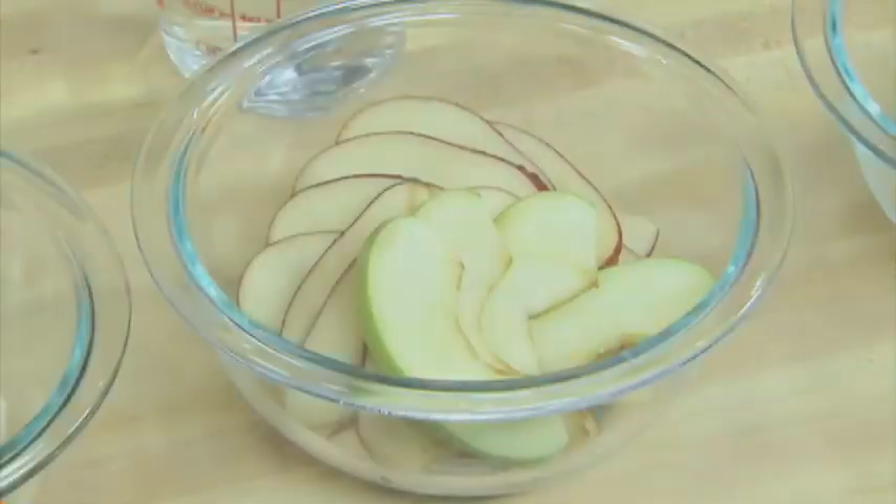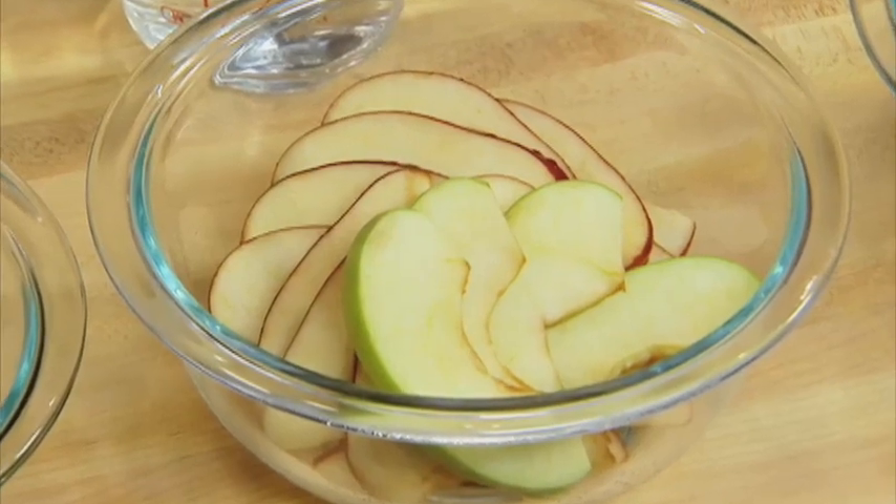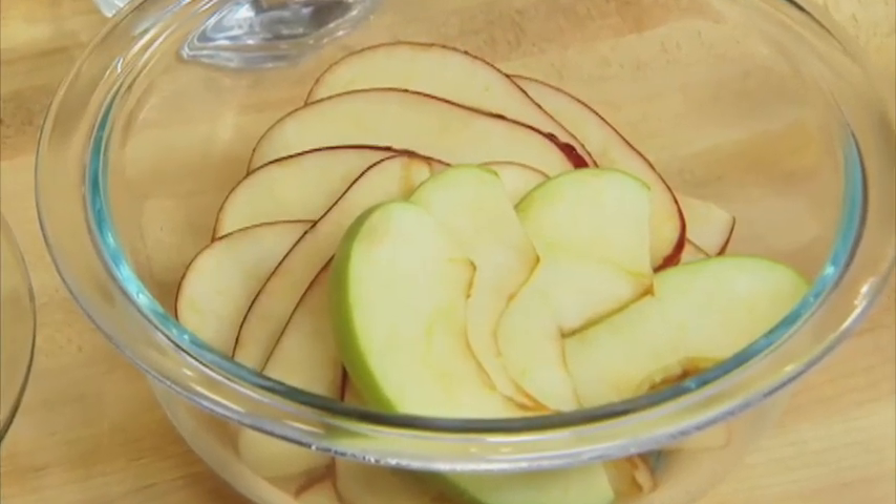You can keep your fresh sliced fruit looking freshly sliced with a simple and easy home solution. Fresh fruit like apples, pears, and bananas begin to brown once they're cut and exposed to the air.